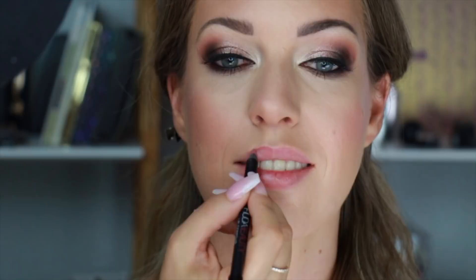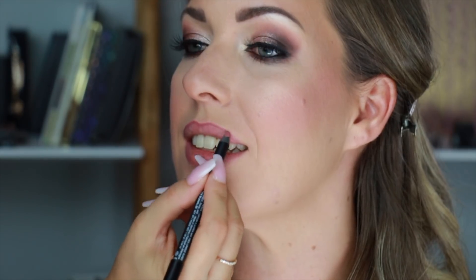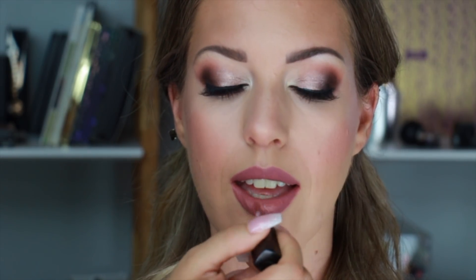On her lips I'm using Muse Lip Liner by Huda Beauty. This shade on its own is beautiful — it's a nice rose mauve shade, so you can wear it on its own or apply some lipstick over it. I'm going to fill her lips in just to make everything nice, even, and smooth for the lipstick application. The lipstick is also Muse by Huda Beauty, and I love this shade on her — it just suits her beautifully.